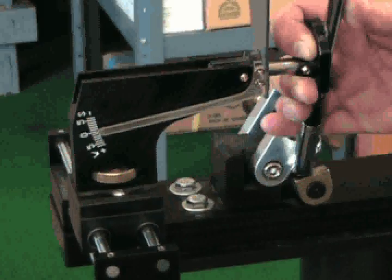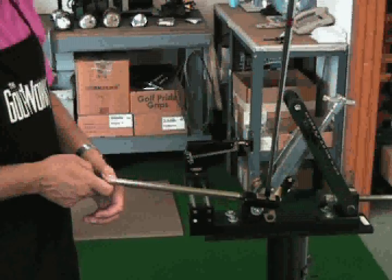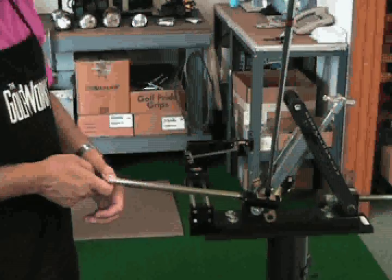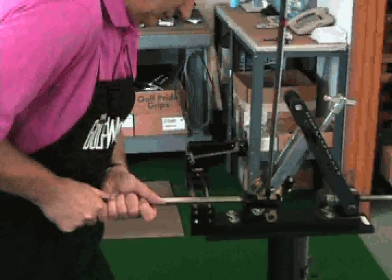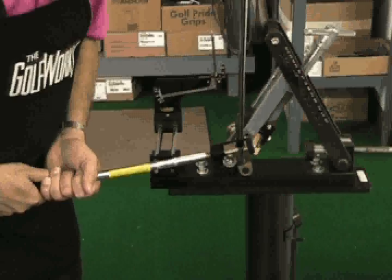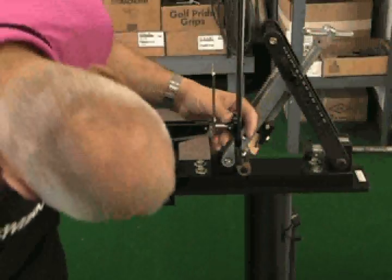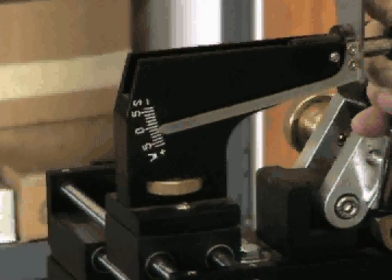Before adjusting the loft, check the loft protractor to get the starting loft reading. To adjust the loft of an iron, place the bending bar on the hosel of the iron perpendicular to the face. To increase the loft, apply pressure downward. By applying pressure towards the back of the iron or upward, the loft will be decreased. After adjusting the loft, recheck the loft protractor to verify the change.